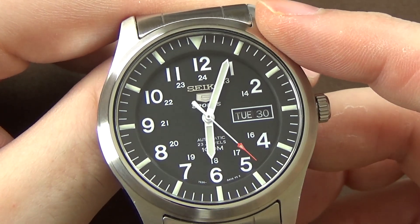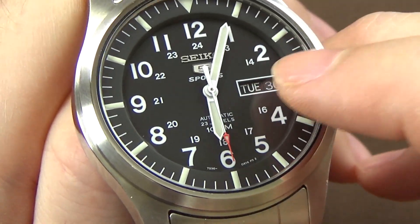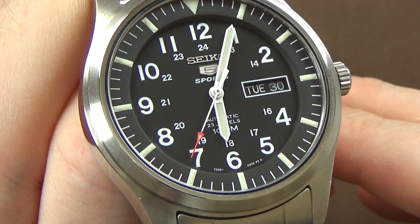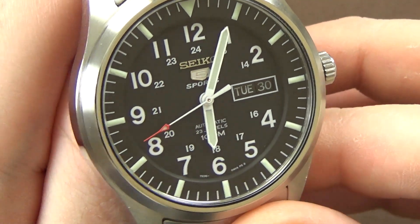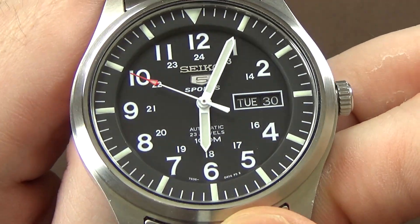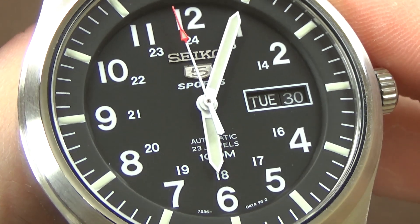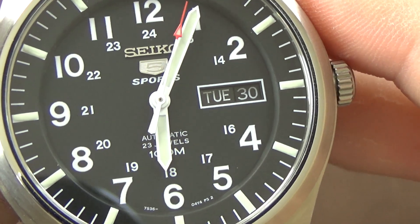The dial has a couple of layers to it. You have the outer chapter ring, which is raised, and then set down below is the dial with all of the numerals. I think that's a very nice design aesthetic — I like when my dials have some depth and dimension like this; it adds a visual point of interest. The Seiko Five logo shield is applied, and I believe the Seiko logo is applied too, though it's very small. Below that it says 'Sports' for Seiko 5 Sports, which is just printed.